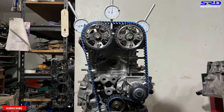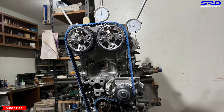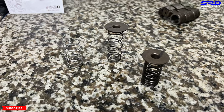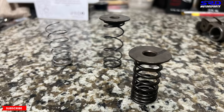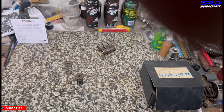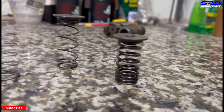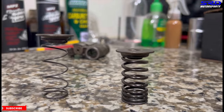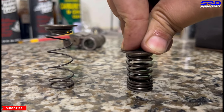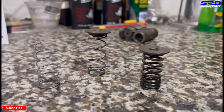Since we always degree every engine build we do, one of the main things we use is checking springs — they're lighter. You can see on the left there's a checking spring. But you don't have to worry about finding one — a trick you can do is use the factory OEM inner spring. Let me show you: our checking spring is soft, and even the inner spring — it's not as soft, but it's not super hard either.